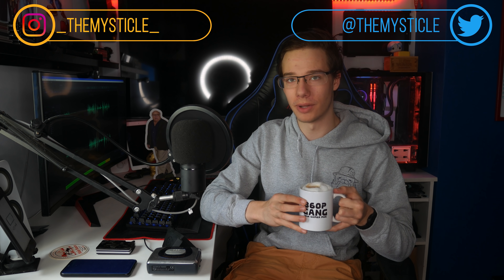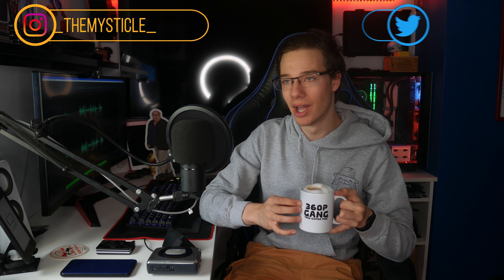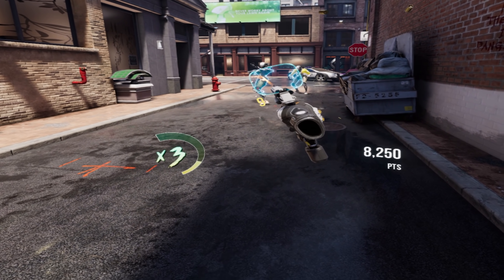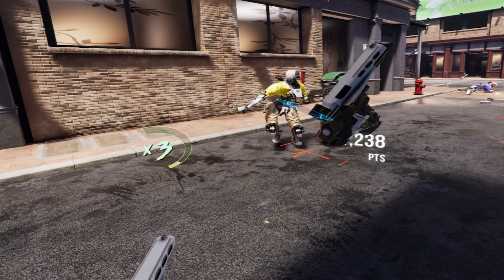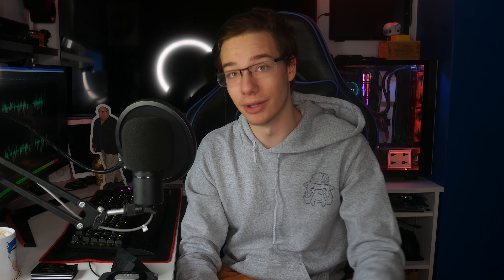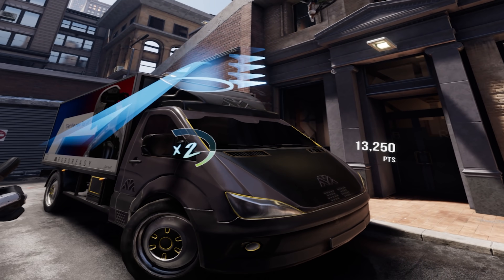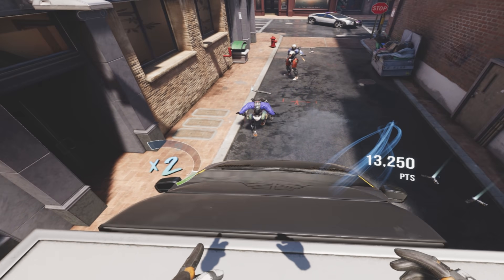Today we're doing full body tracking using the touch controllers. It's been a while since we've done an episode on some weird full body tracking method, so I decided, let's make it happen. Before the video begins, don't get excited. This is not standalone full body tracking. I'm not here to clickbait you guys. We are going to be using base stations. However, we're not actually using the base stations for full body tracking, if that makes any sense whatsoever.